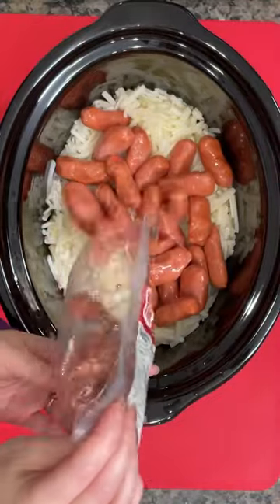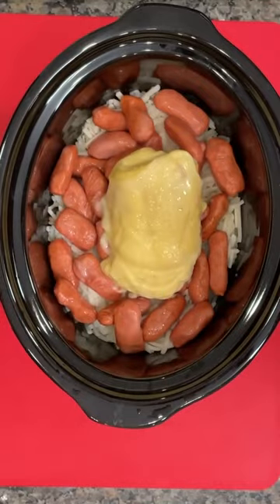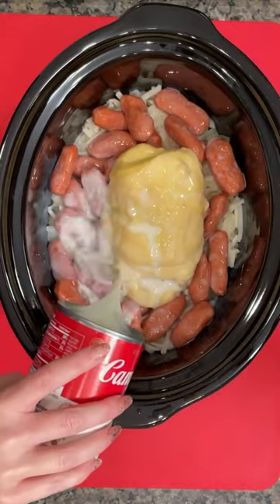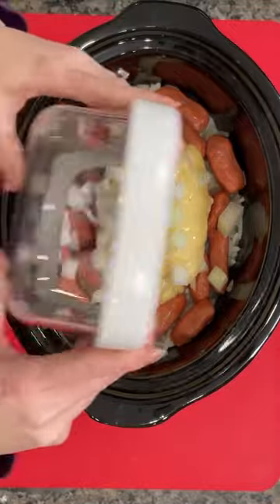I'm using one of the small packages of Little Smoky's Cocktail Weenies. Then you're going to add a can of cream of chicken soup. You're going to fill that can with some milk — I'm using the organic milk because it's a little healthier. And I've got some chopped onions that go on top.